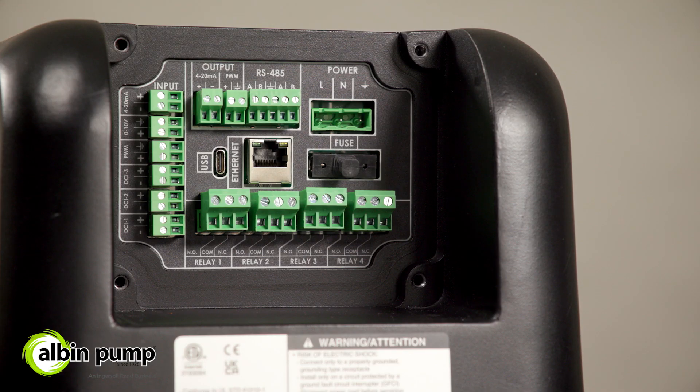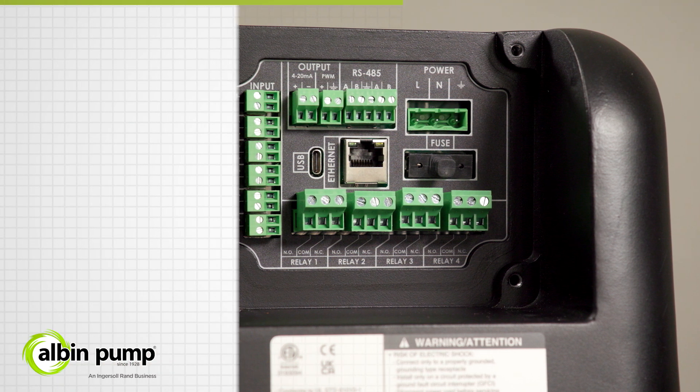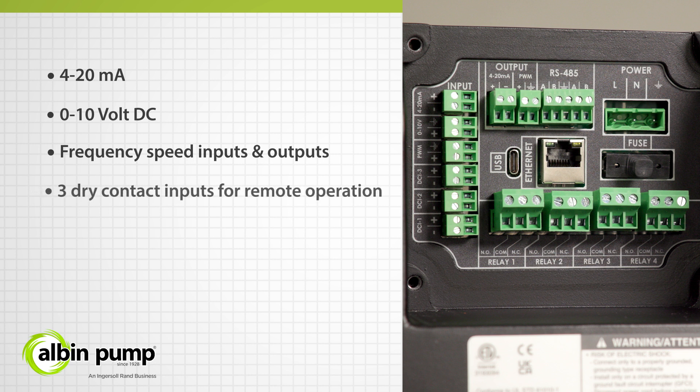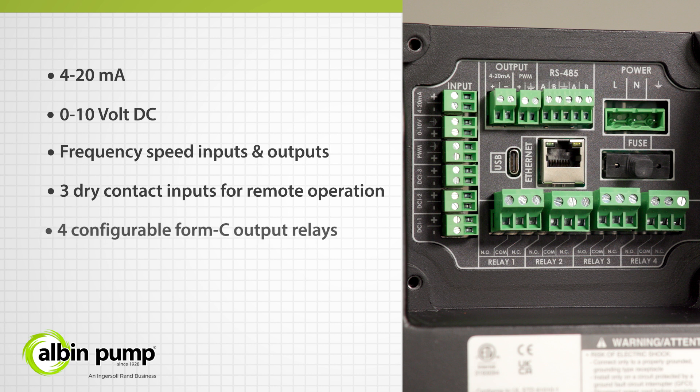Connectivity and integration into process systems is simple with the KM pump, which includes, as standard, 4 to 20 milliamp, 0 to 10 volt DC, and frequency speed inputs and outputs for remote speed control, as well as three dry contact relays for remote operation. Additionally, all pumps come with four configurable Form C digital relays for sending signals to a PLC or SCADA for quick and reliable visibility of the pump operating mode, performance, and alarms.